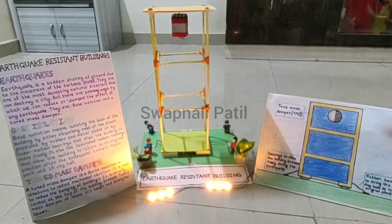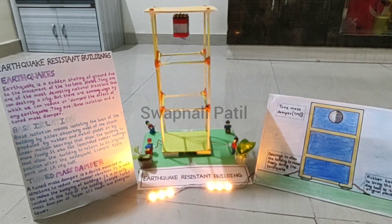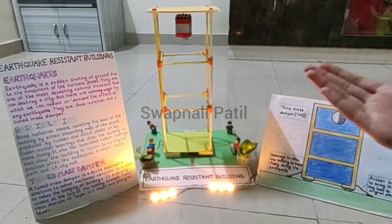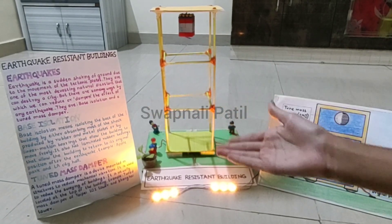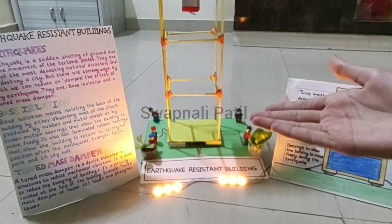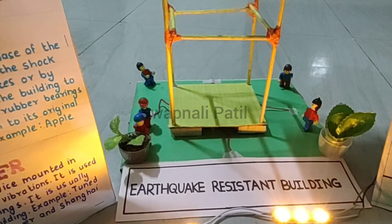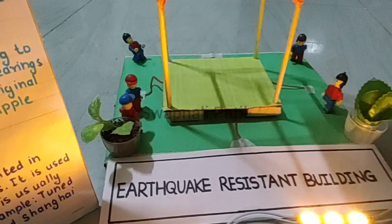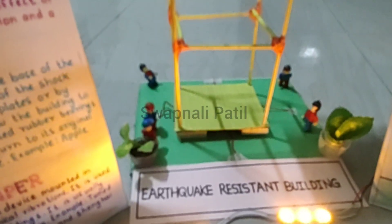Now let's get some information on base isolation. Base isolation means isolating the base of the building by either absorbing most of the shock produced by rubber and metal plates, or by linear motion bearings that allow the building to move freely. It also has laminated rubber bearings so that the building can return to its original position after the earthquake.